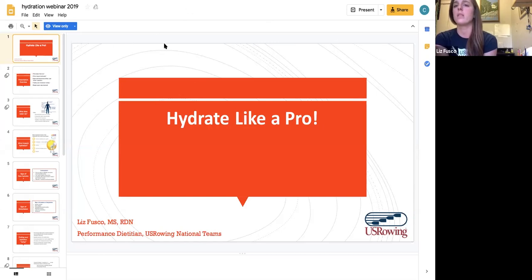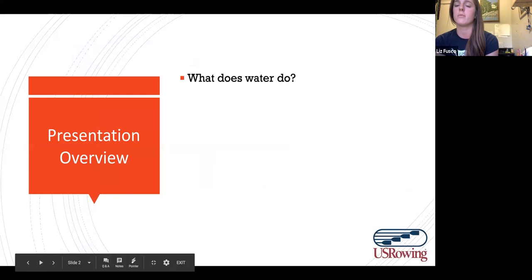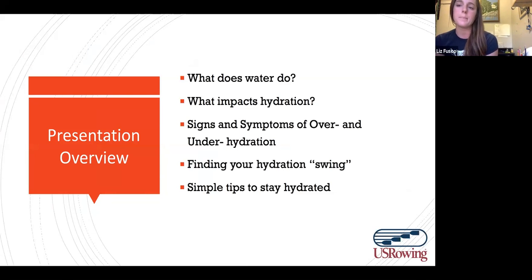We'll start with what the functions of water are in the body. The easy answer is it hydrates you, but it does a lot more than that. We'll talk about the different factors that impact hydration, things to look for if you're drinking too much or not quite enough, how to find your groove when it comes to staying hydrated day to day, and we'll end with 10 simple steps to stay hydrated.